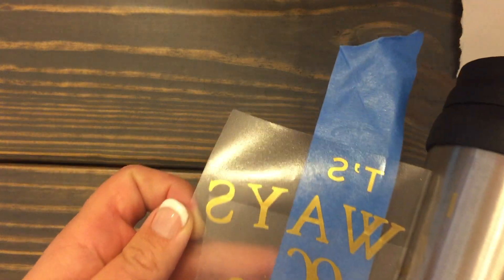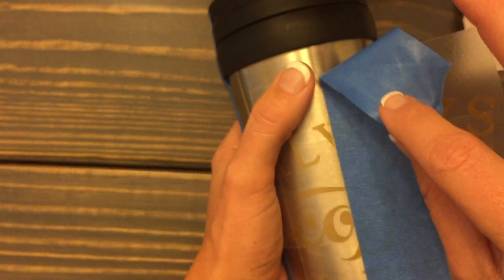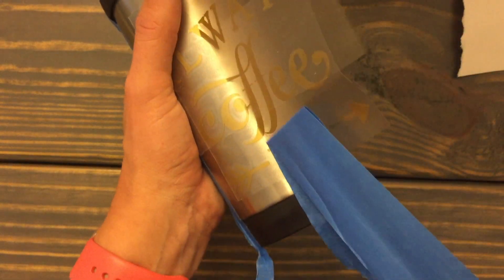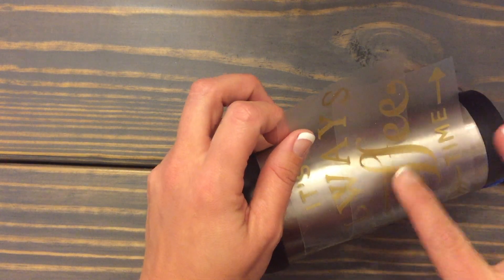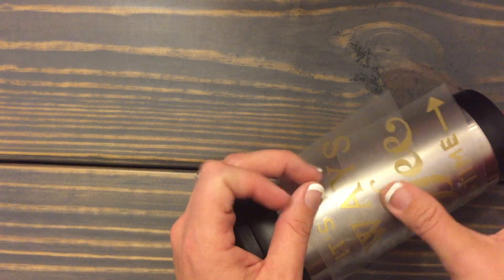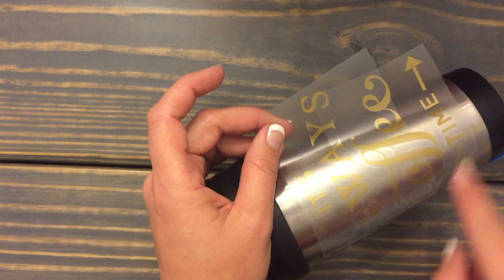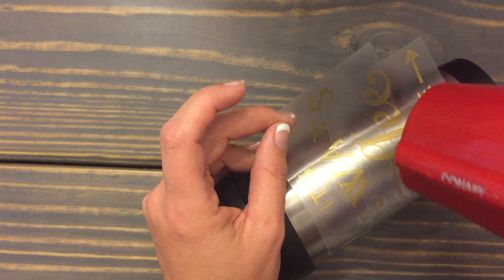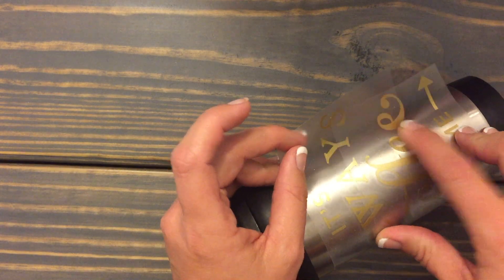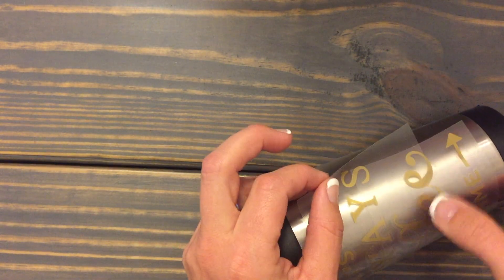Now I'm going to take this side and again do it one letter at a time, then take your blue transfer tape off so you can see what you're working with. This is a little easier because it is words. If you had solid vinyl going on a round surface, you would heat it up to make the vinyl a little soft so you can mold it and not get any wrinkles or bubbles. Since this is letters, it's doing pretty good.